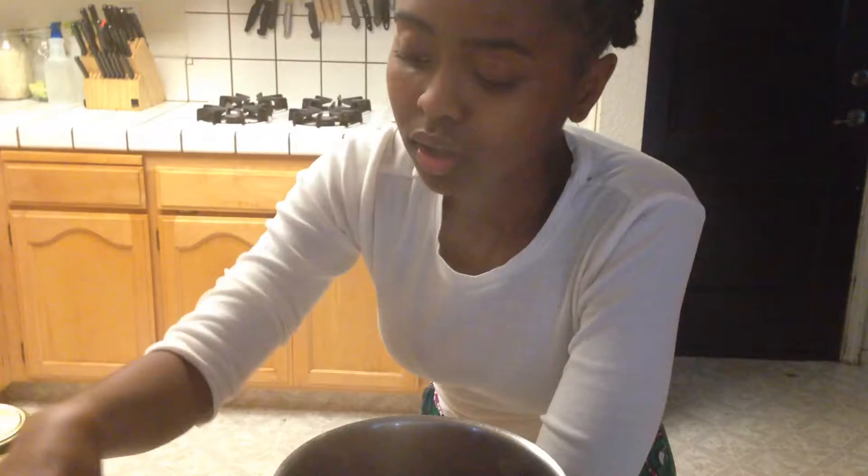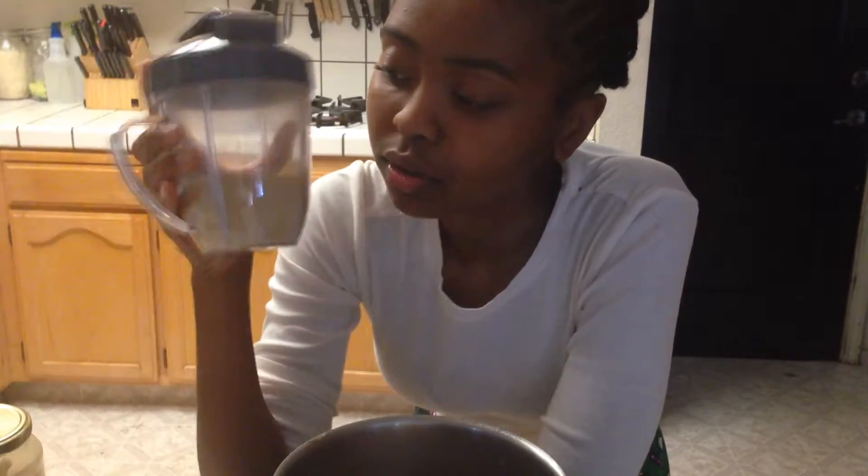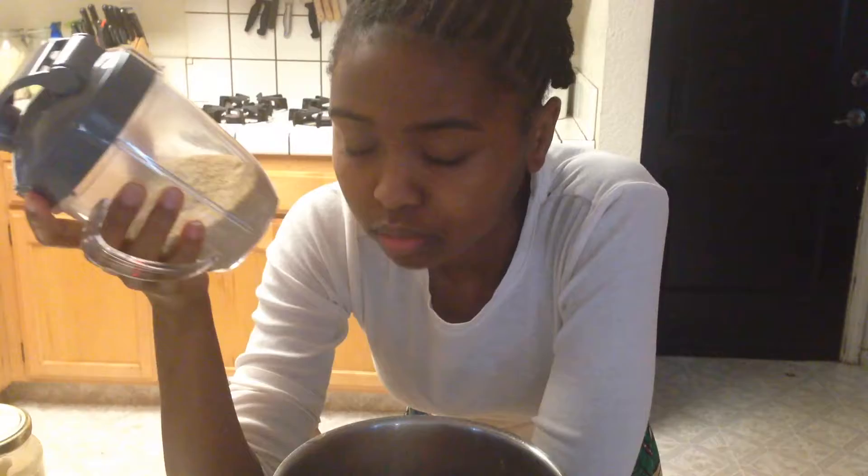This is what our kamut looks like — we put it in a bullet and crushed it up. If you remember the video where we were at Big Lots, I said that the whole grain was hard. In order to solve that problem and make it more palatable, we crushed it up, and that's what's going to help make our cream of kamut.